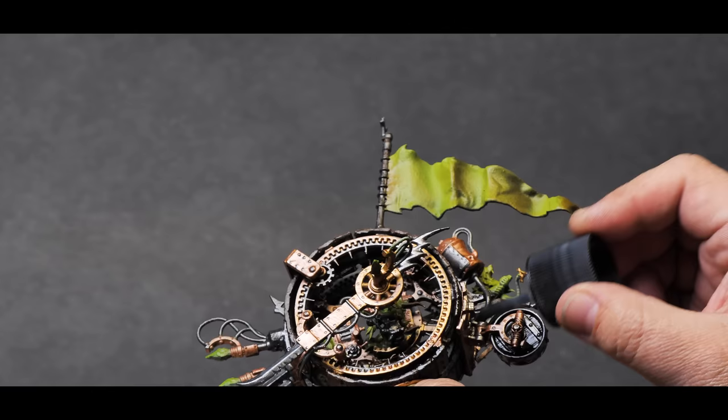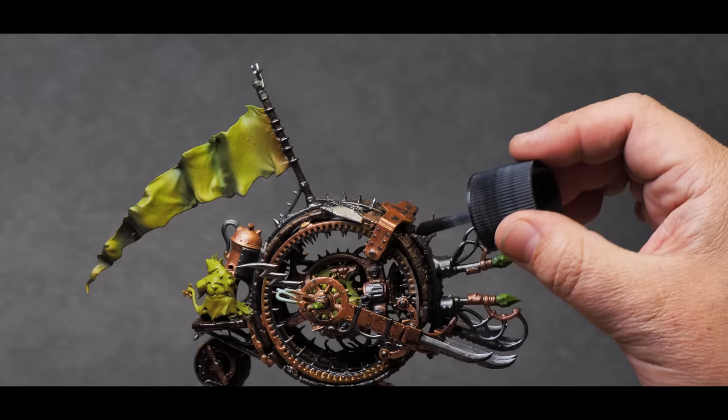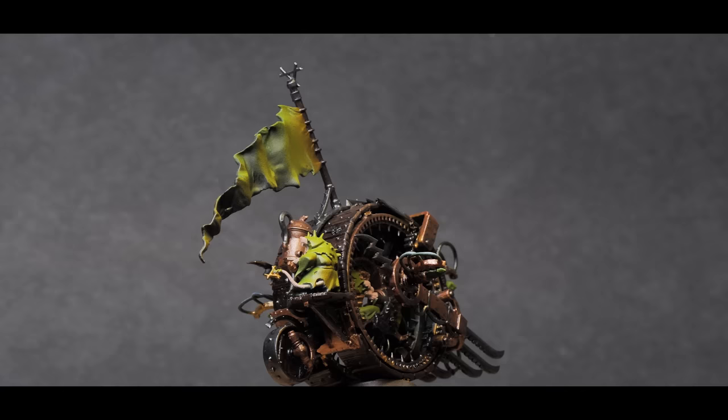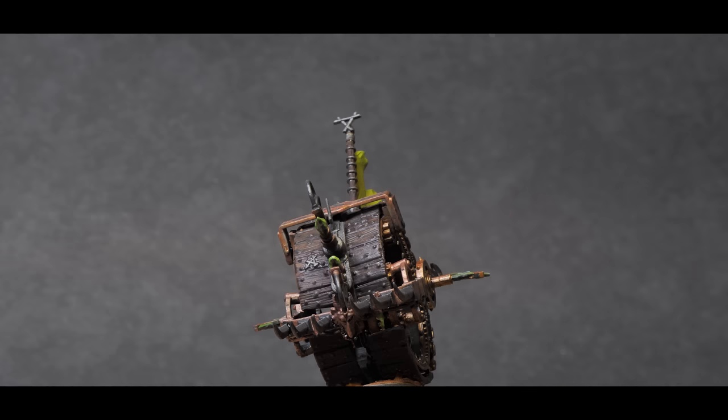Once the base coats are all done, I'm gonna hit the whole model with Tamiya panel liner. This will get into all the metal bits really nicely and start to weather them down, and the wood grain on the panels really starts to stand out. After the oil dries, I hit the entire thing with a coat of matte varnish to really lock that layer in and dull everything down so it looks aged and weathered. Normally this would be a not-so-great step with a lot of metallics, but I want that copper to be pushed back and dirty, so a little less shine adds to the overall look I want to achieve.